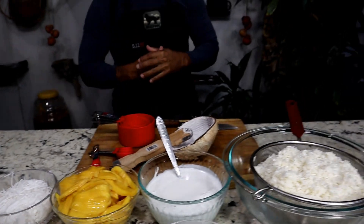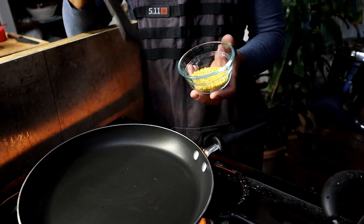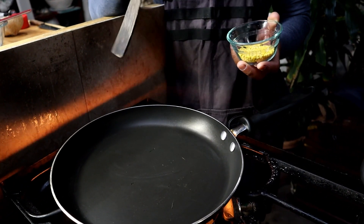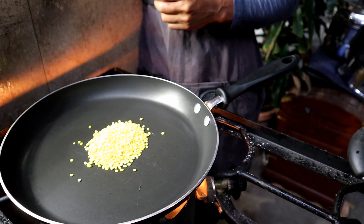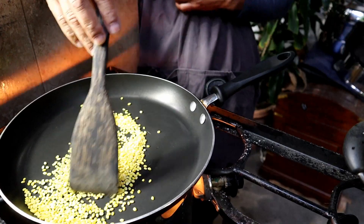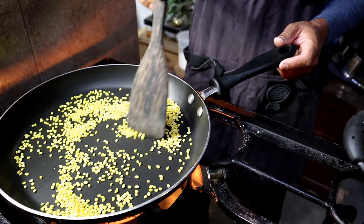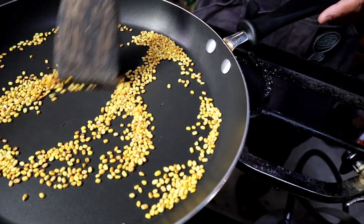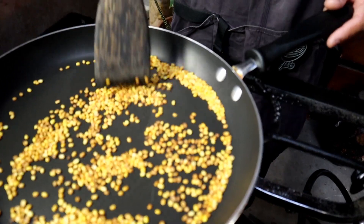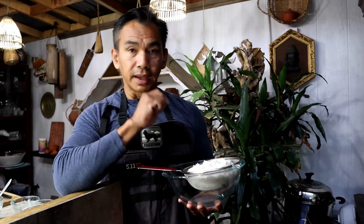Next, heat up your skillet to medium heat and roast your yellow mung bean until golden brown, then turn off the stove. Once it is golden brown, go ahead and turn off the stove and set it aside.